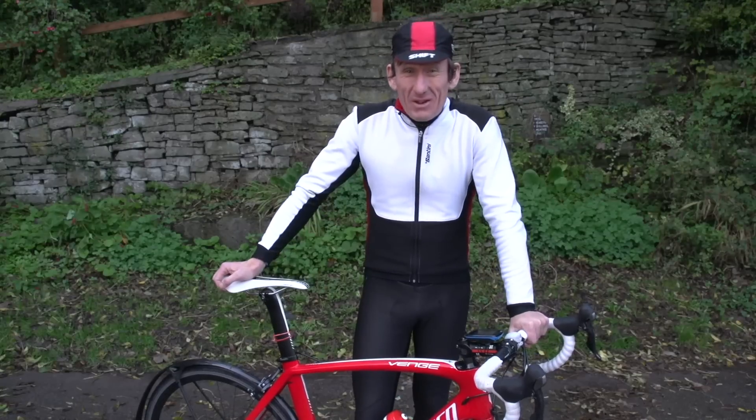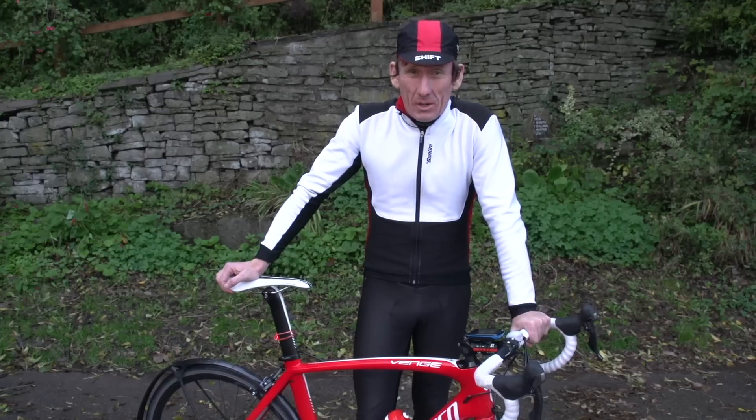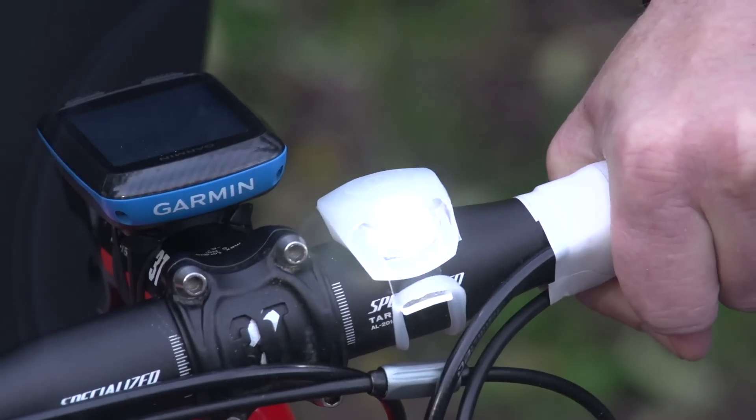Standby lights — for those really gloomy mornings, surprise fog patches, and epic rides that go on late into the afternoon, it's always a very good idea to have a pair of LEDs, front and rear, just as an emergency to get you home nice and safe.